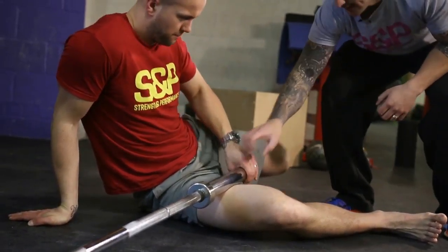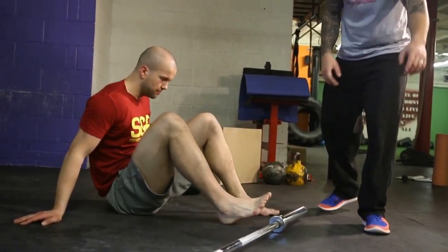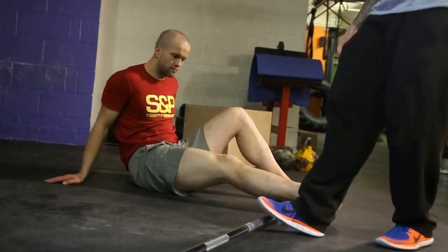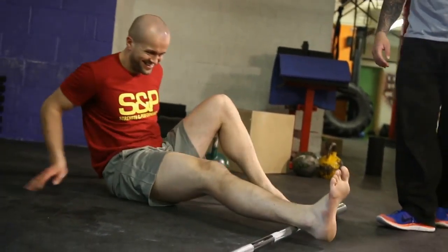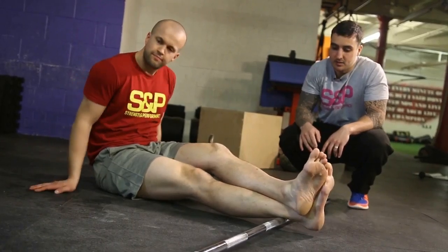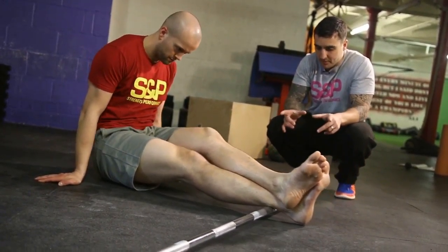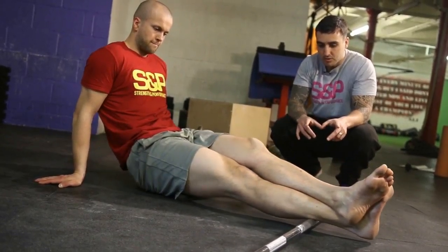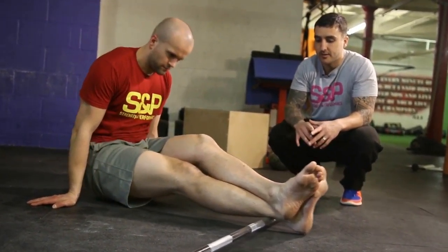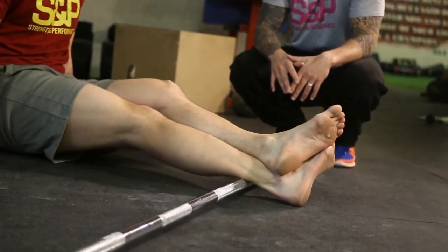We'll just put the bar flat down and go into your Achilles area. So Zee's just going to put his leg on top of the bar — we'll go for the thin side. You can load it by putting your leg on top, and then he's just going to roll up and down. It's only maybe a small range of motion, just to the bottom of the calf, back and forth. Focus on moving his feet side to side as you roll.